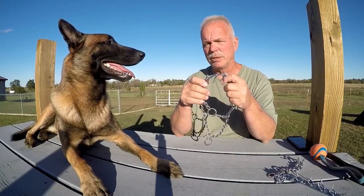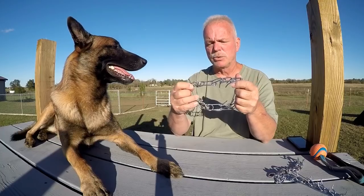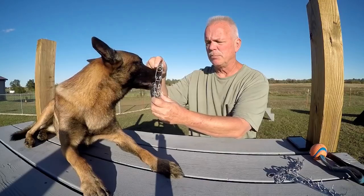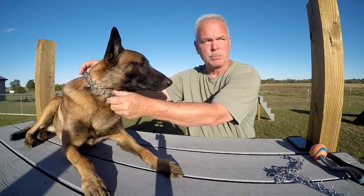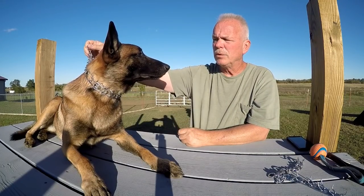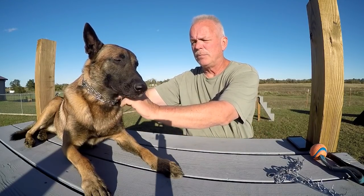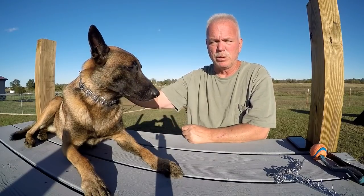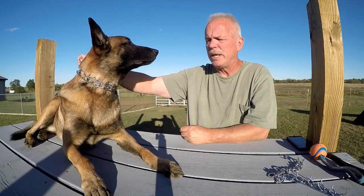A lot of people will put these prong collars on with those big, nasty prongs up against the bottom of the dog's neck. There's no way I want my dog to have those big prongs putting pressure on his windpipe or anything else. It's really, really bad. And this one is rusted too, by the way — compare that to no rust on a quality collar.